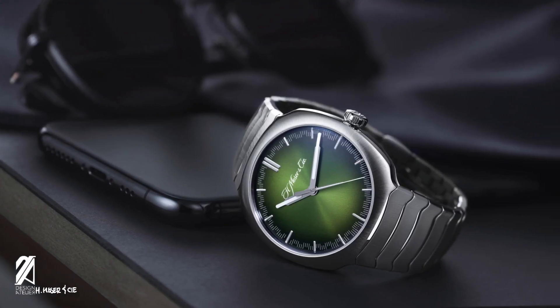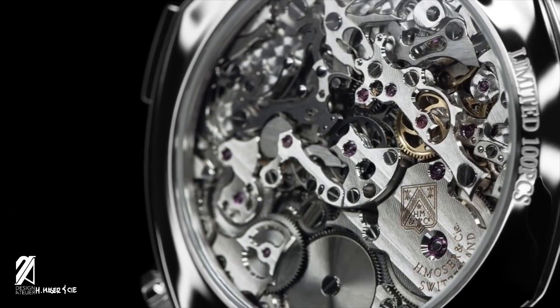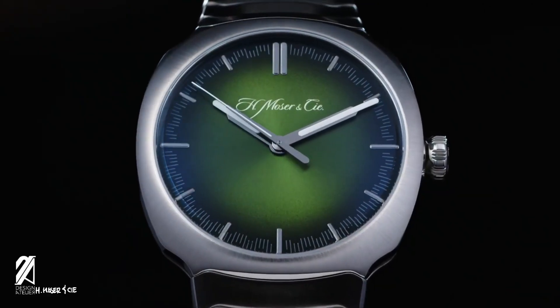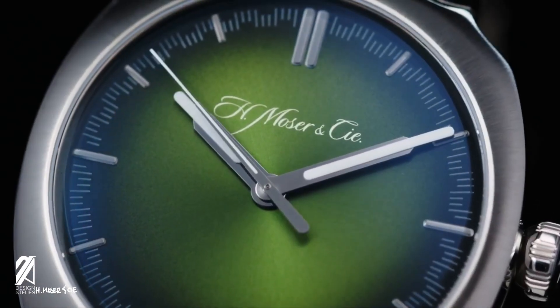It's one of those undeniably great designs that build up a reputation as the months and years go by. In a way, it mirrors H. Moser & Cie's own rise to fame and prestige. Icons represent their chosen fields. The Streamliner represents Moser. And a few years from now, it could represent the steel sports watch.